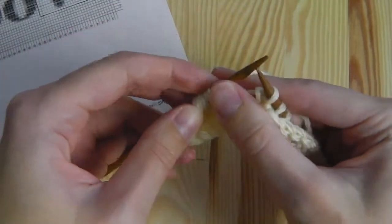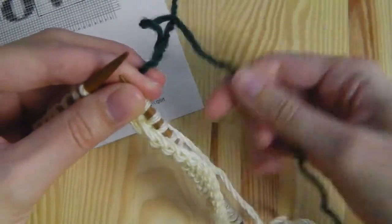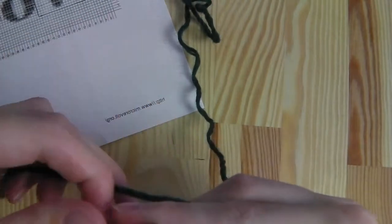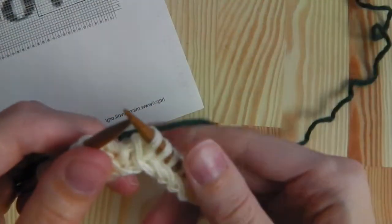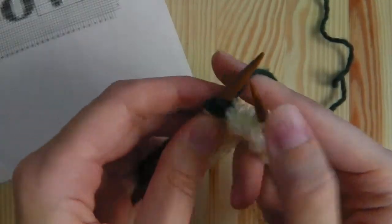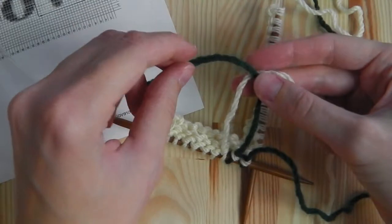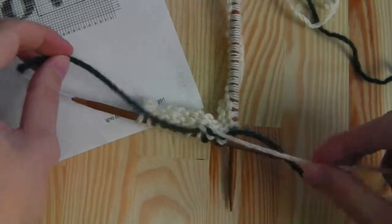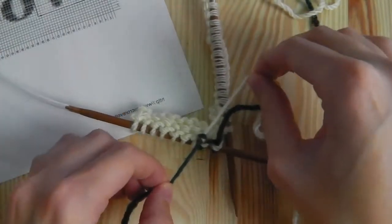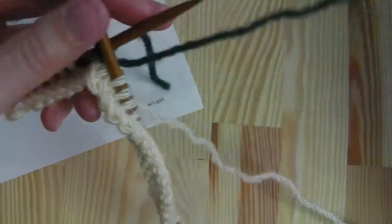After knitting seven stitches, we will add a new color. For this I have a green yarn — I take the short end in this hand and the long end here, and I knit it in a normal way, and also the second stitch. Now we have to tie this: make a simple knot, make sure it's not too tight otherwise it won't look nice. You will sew the ends later because we do not have enough of the green, and you will hide it later.